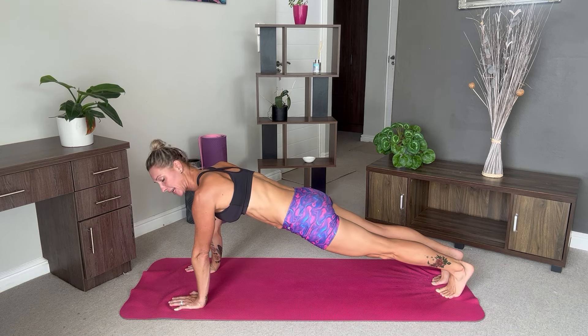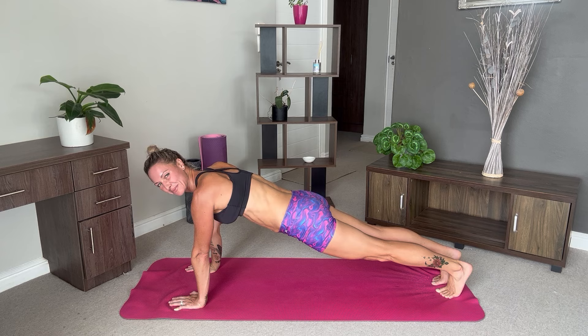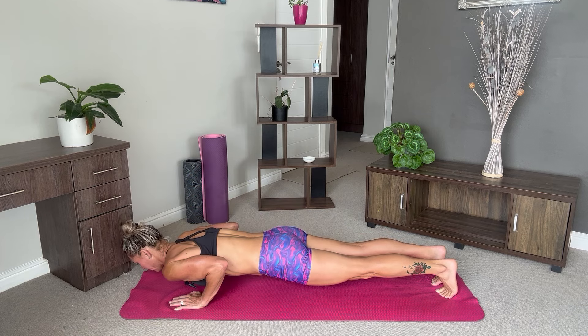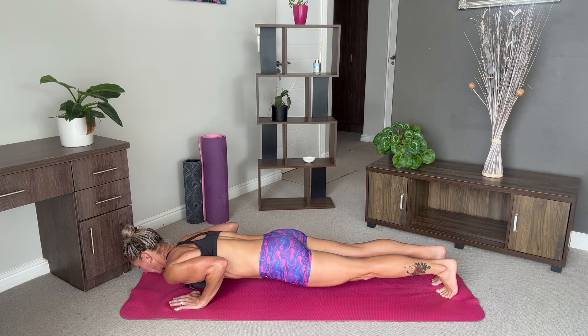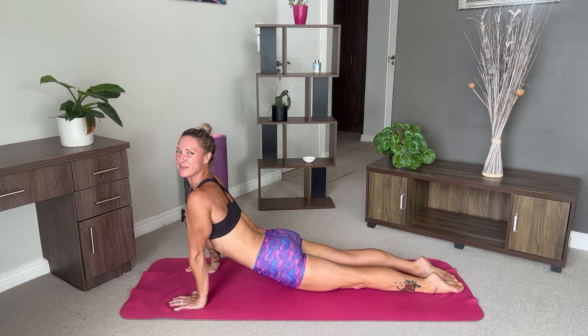Come back up. Engage your core. Hold here again for five breaths. And again one last time — come down, hover off the mat.